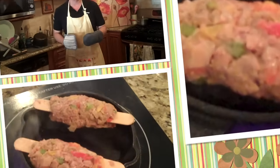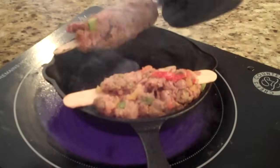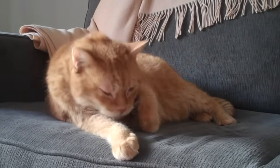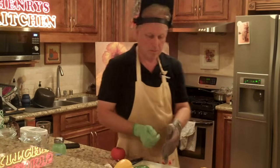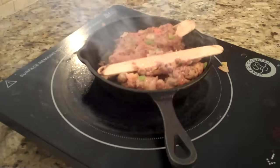Now we're going to flip over our kebabs and let them cook for another five minutes. She was all I would ever need. But now she's dead and buried under the willow tree.